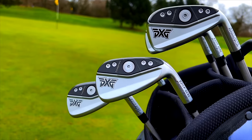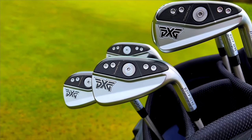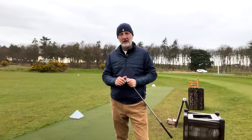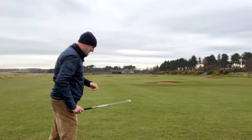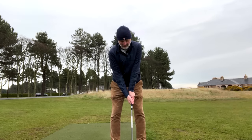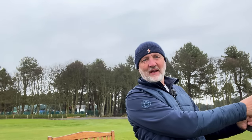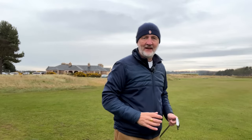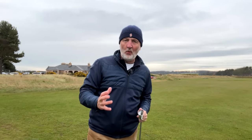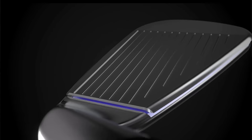The quite simple truth about PXG Gen 6 irons is that they are very different than any other irons on the market, and the thing that sets them apart really does matter. That first thing that separates them is a non-negotiable fact: PXG make the thinnest iron face in golf, and they just made it 15% thinner. But why does that actually matter? It allows this face to flex a little bit more, but that is not it in itself in terms of the performance of these Gen 6 irons.